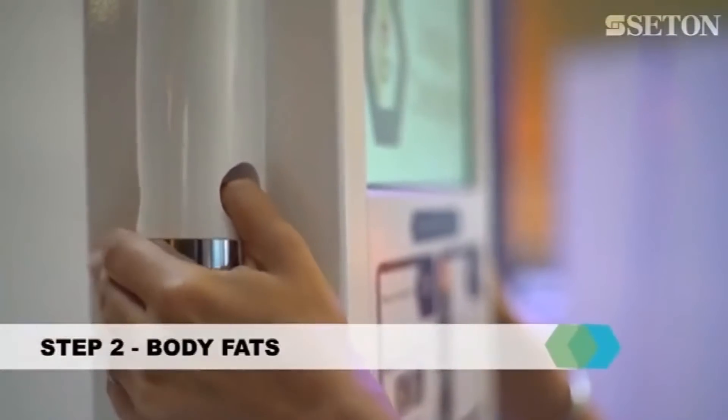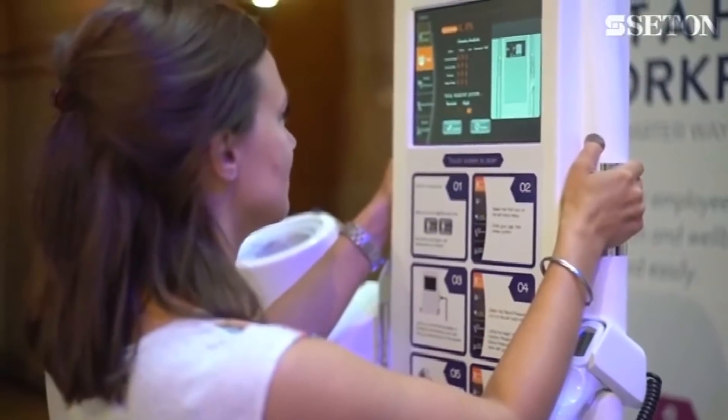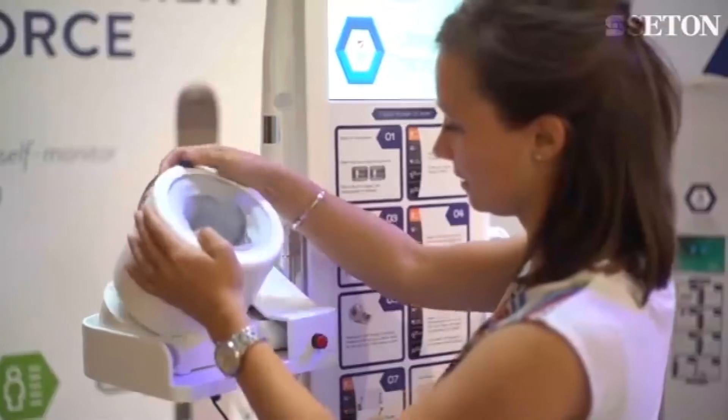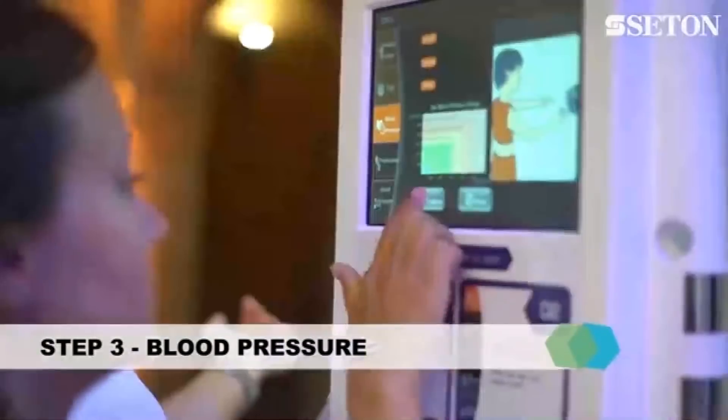By holding on to the silver metal plates, the kiosk measures total body fat, visceral fat, bone mass, muscle mass, hydration levels and metabolic rate. The kiosk uses an OMRON upper arm blood pressure unit,